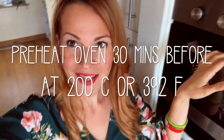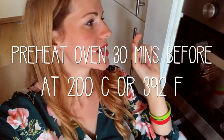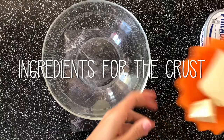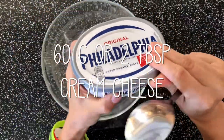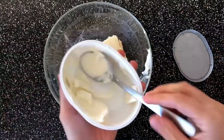One of the most important things: preheat your oven to 200°C about half an hour before you put in the pizza. You need 100 grams of mozzarella cheese and two tablespoons of Philadelphia cream cheese. Put it into the microwave and melt everything together.